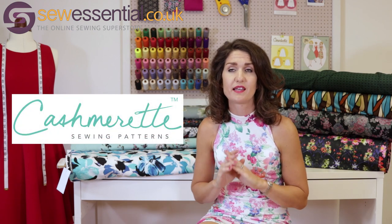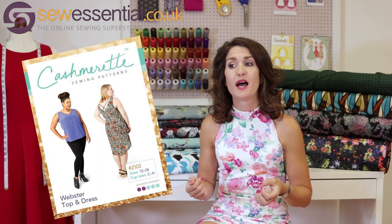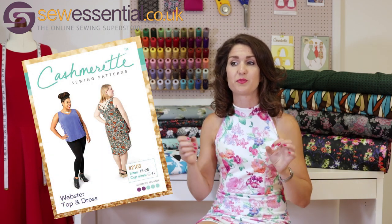For a pattern pairing for a fuller figure, we've got the Cashmerette pattern range on our website — they're fantastic because they don't require a full bust adjustment. The one I thought would look great in this fabric is the Webster top and dress, which is new on the website. It's a sleeveless top and dress with a crossover strappy detail on the back, a high-low hem, and a loose, comfortable fit — perfect for summer.